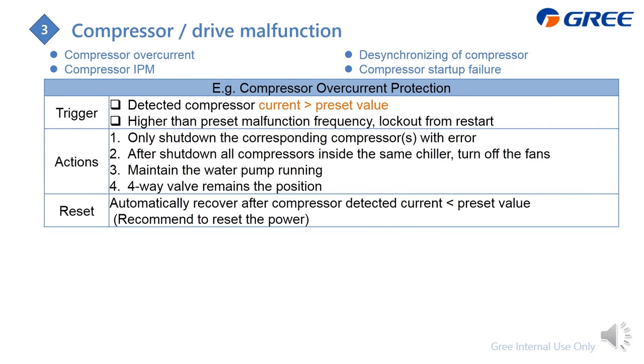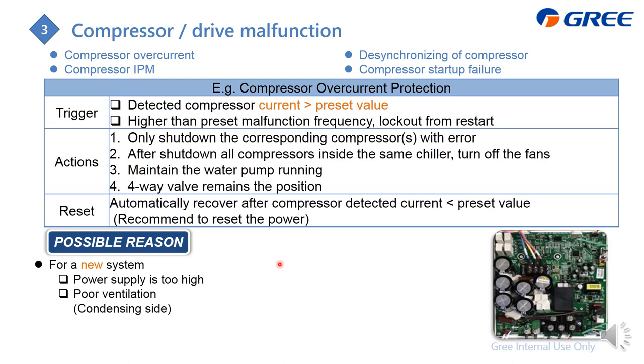Next is the compressor or compressor drive malfunction, including compressor overcurrent, compressor IPM malfunction, desynchronization, and start-up failure. These are related to current — if the compressor current exceeds the preset value, this error is triggered. The action is to shut down the compressor first; if all compressors in the same chiller are shut down, the fans are also turned off. The water pump remains operating. In heating mode, the four-way valve is repositioned. The system auto-recovers when the detected current drops below the preset value.